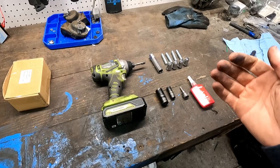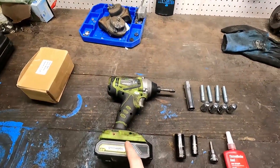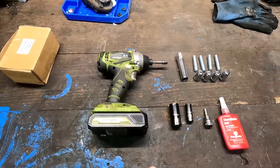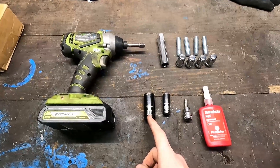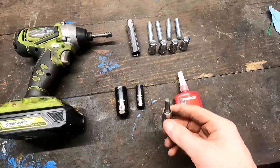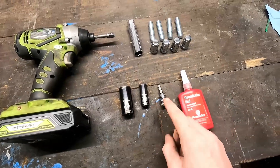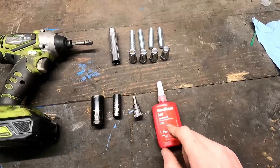These are the tools you're going to need to complete this job. If you have an impact it makes the job so much faster, but you can do it by hand. You'll also need a 19mm socket, a 12mm socket, and a 6mm allen head — you could also use a manual one, but these attachments make it a lot faster. You'll also need some red thread locker.